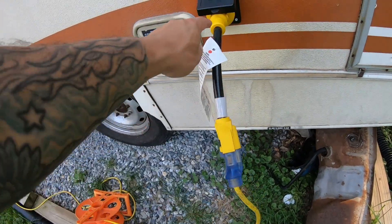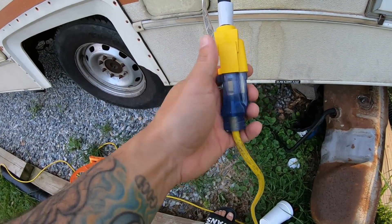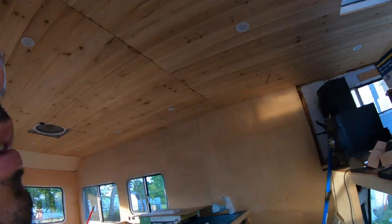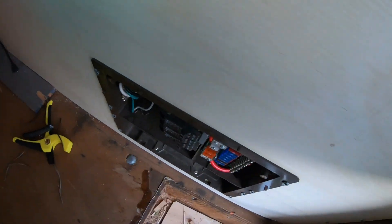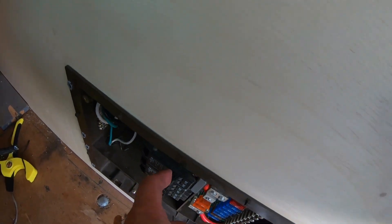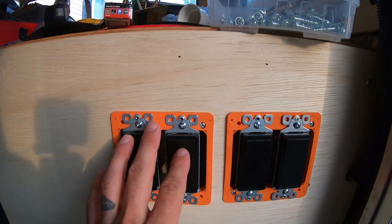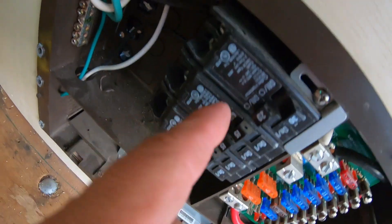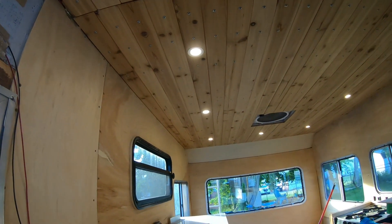Now we have our 30 amp connection plugged in, but again this is a 15 amp plug into a 30 amp shore power connection. No lights in the rig — that's because the main breaker is actually off. Click it on. We should still have no power right now because the converter is off, and the converter is this circuit right here. Now we have power.